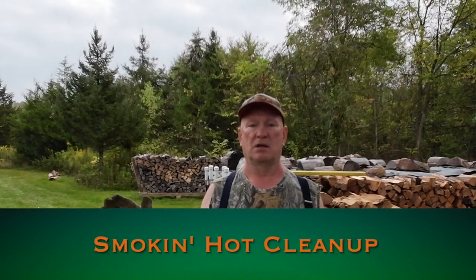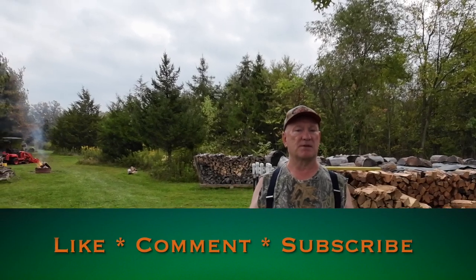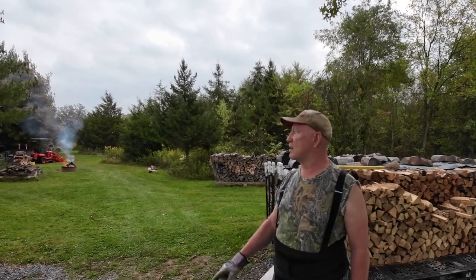Good morning, folks. Vodabob here. It's not a bright day, so it's pretty good for shooting a video — even light, not harsh. It's probably about 67 degrees right now, and it's about nine o'clock.